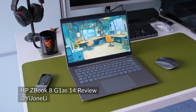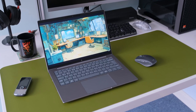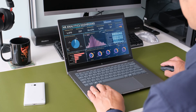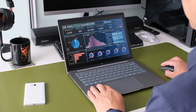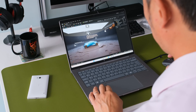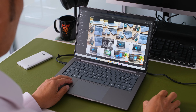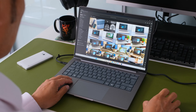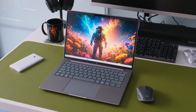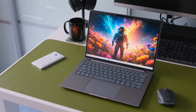Welcome back to the channel. Today we're getting our hands on a business-focused mobile workstation alternative, the HP ZBook 8 G1AS. The entry-level ZBook excels at business intelligence, financial modelling, technical documentation, light CAD work, and AI-enhanced productivity. In this full review we'll dive deep into its design, performance, display, keyboard, connectivity, and of course the all-important question: is this the right mobile workstation for you?